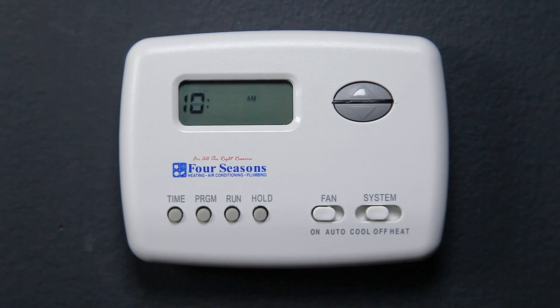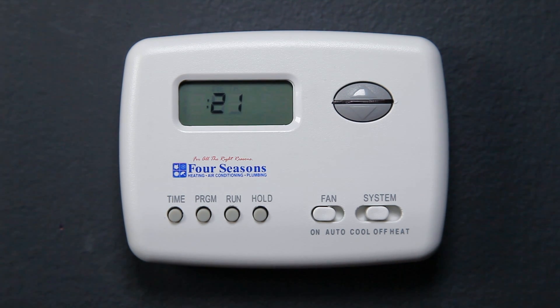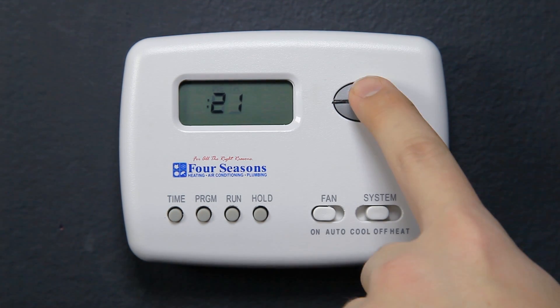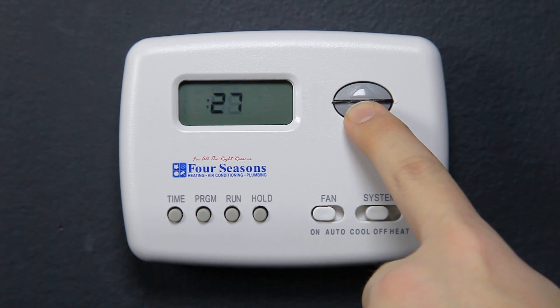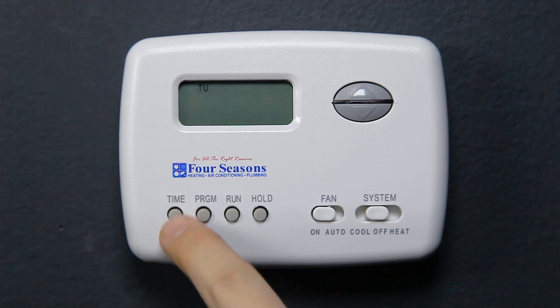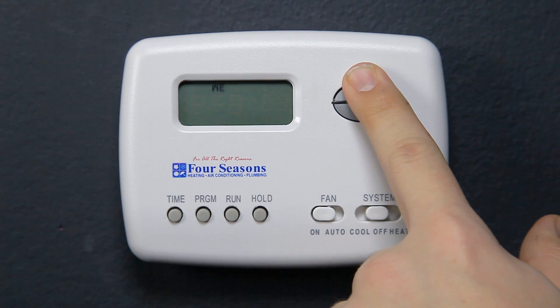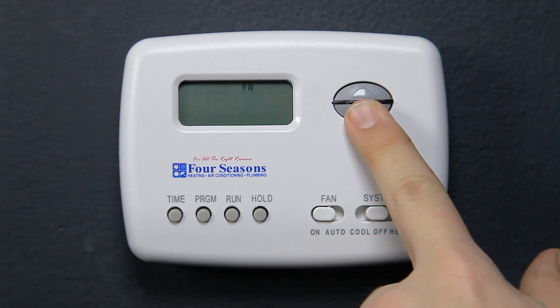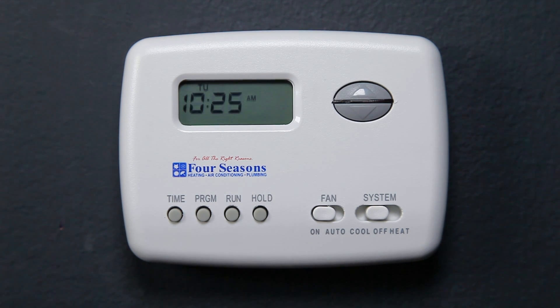Press Time once again — the display will show the minutes only. Press and hold either the up or down arrows until you reach the correct minutes. Press Time once again — the display will show the day of the week only. Press and hold the up or down arrows until you reach the correct day, then press Run. The display will show the correct time and day, and the time and current room temperature will alternate on the screen.